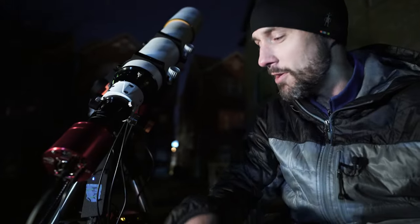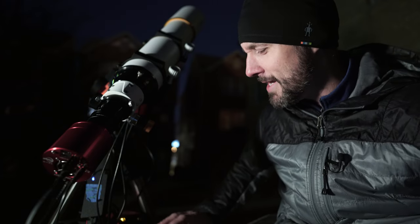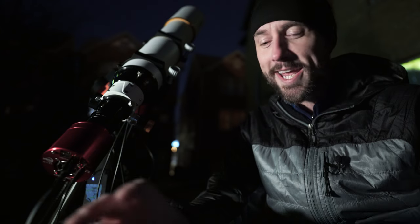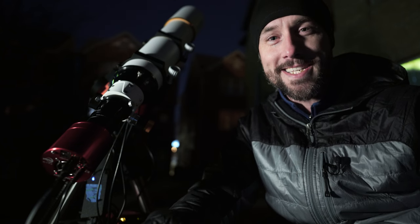So tonight I've got this SV Bony scope set up. It's actually great for imaging as well, but for tonight we're just going to be looking at the camera rotation assist function in the ASI Air. My setup here is a little all over the place — cables hanging down, no guide scope, the ASI Air sitting on the tripod tray — just a hodgepodge. This is temporary; I'm planning to take this off and stick the Rasa on later in the night for another project.